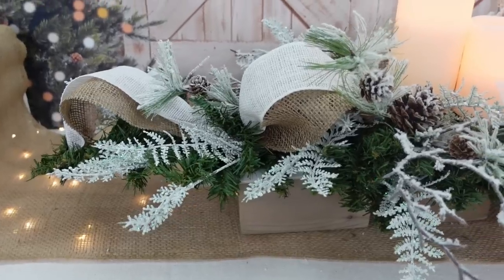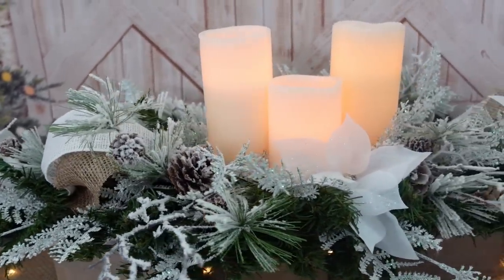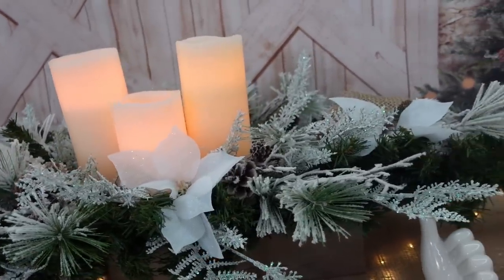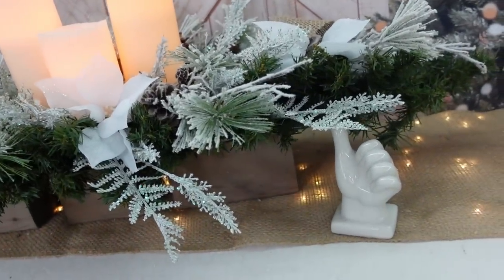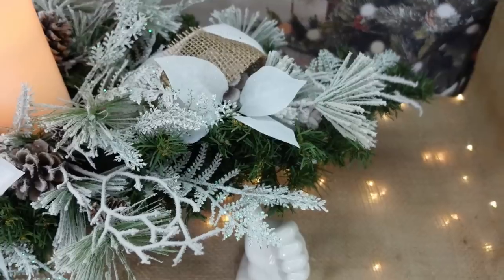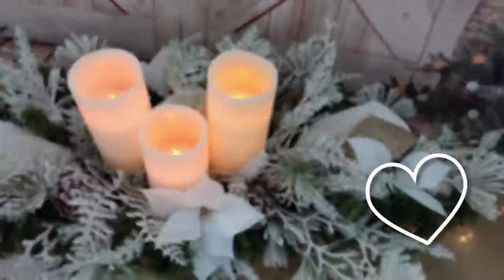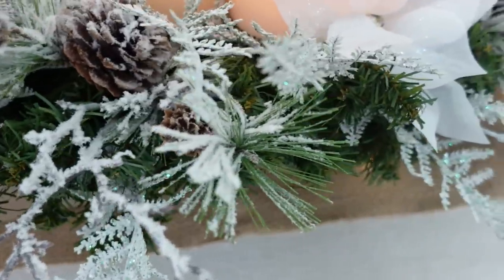Here's the overview of what the centerpiece looks like. I think it's rustic and elegant at the same time, and it would look absolutely beautiful on a coffee table, behind a sofa, or on your dinner table.